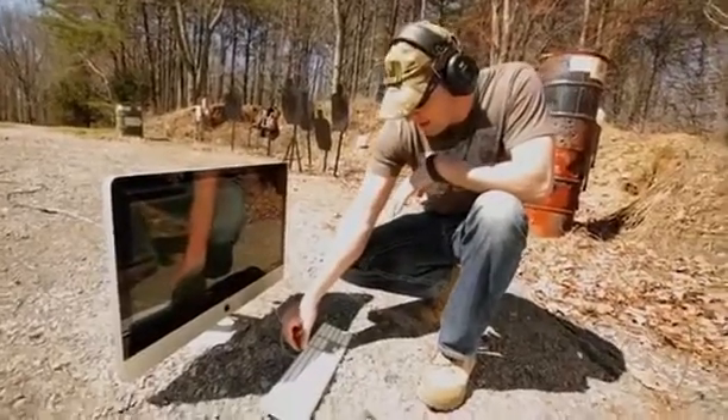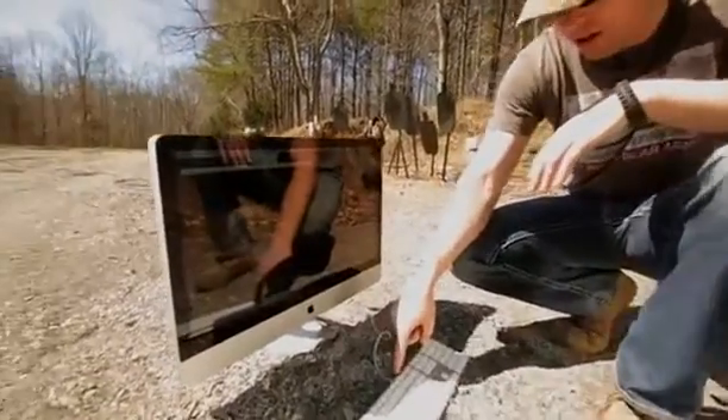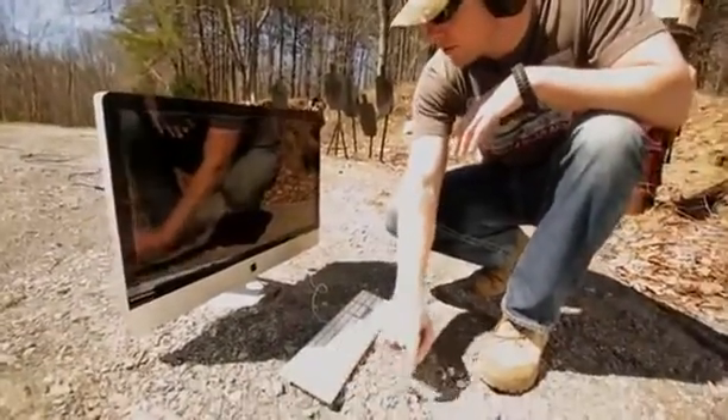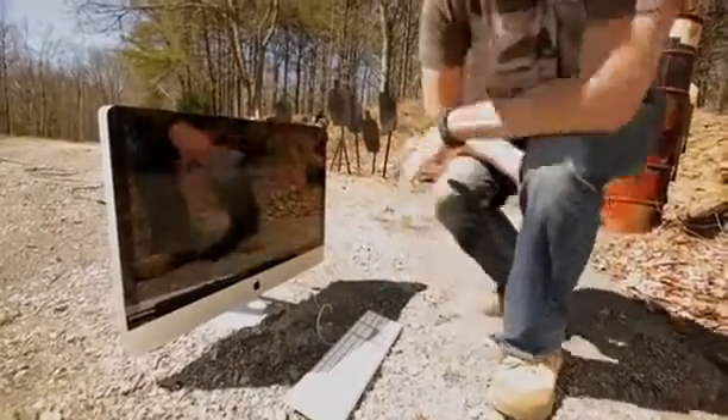Just to prove to you guys that this is a real computer — I haven't faked a tech assassination yet — but this is the Rated-R trailer. You can go ahead and put this on full screen. I don't know if we'll be able to see it with the reflection on this, but let's give it a try.